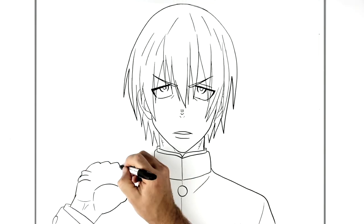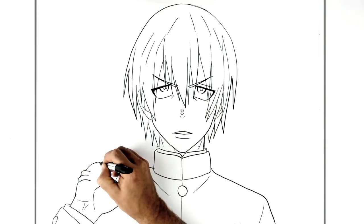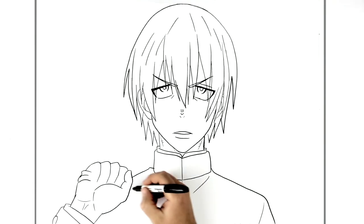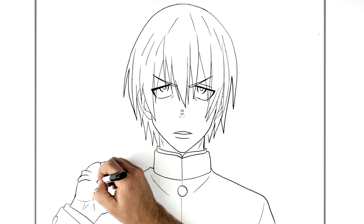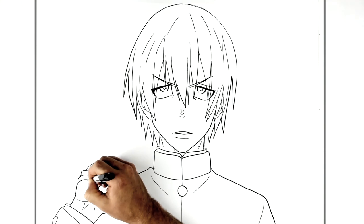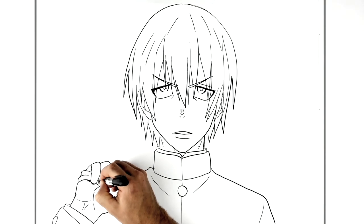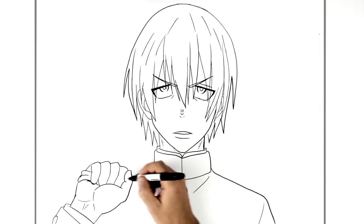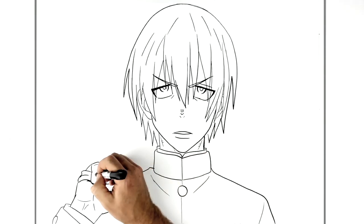Each of those corresponds to a finger. This is the little finger, which goes down, and then you see the strap that he's holding. Coming down from each of these gaps: one, two, three. You can actually see the tip of the little finger here — ring finger. Then we have some knuckle lines and some fingernails.